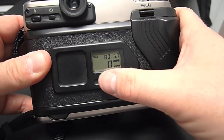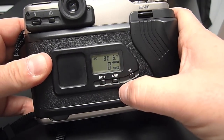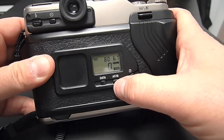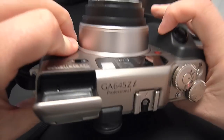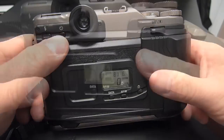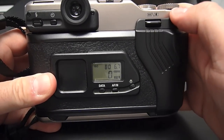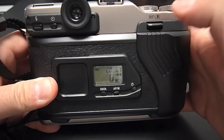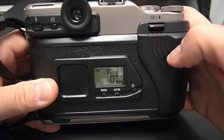These buttons are how you set the time and date, which will get imprinted between your negatives. This button is your autofocus versus manual focus toggle. This button pops up the flash — it's got a built-in flash, which is very versatile. The other button is the self-timer. There's one more control: the zoom. While it is a zoom lens, it only has four positions. I'm racked into wide angle, and hitting it once, twice, three times — I've got a total of four zoom positions.